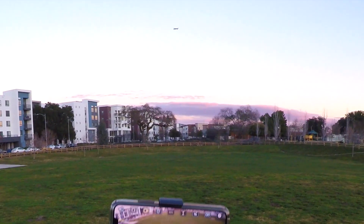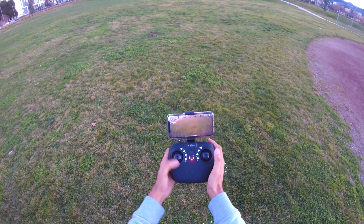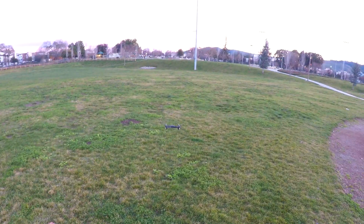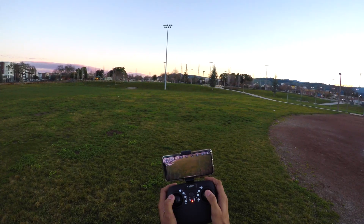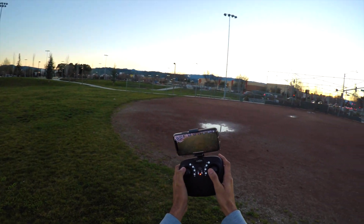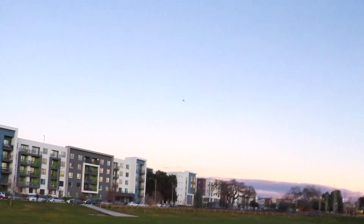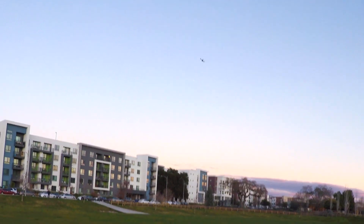Now let's demonstrate headless mode and one-key return. Press the headless mode button — you'll hear a beep sound — and take off. In headless mode the drone moves forward no matter which direction it's facing. Now press the one-key return button and the drone should come back. Yeah, it's coming back in a straight line of flight. Because of the breeze it's getting dragged, but it's always going to come back to you, so you'll never lose sight of your drone.